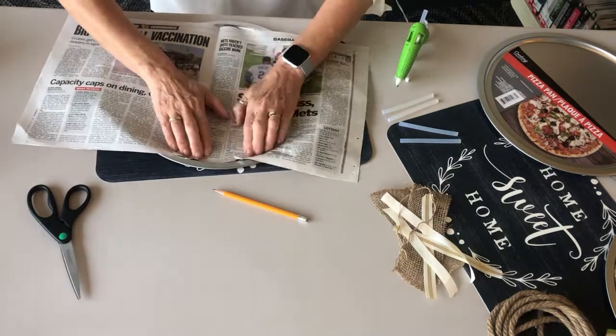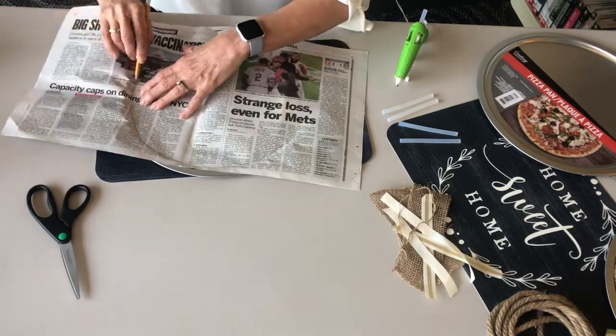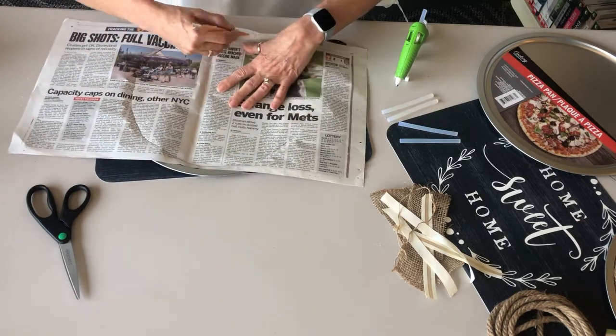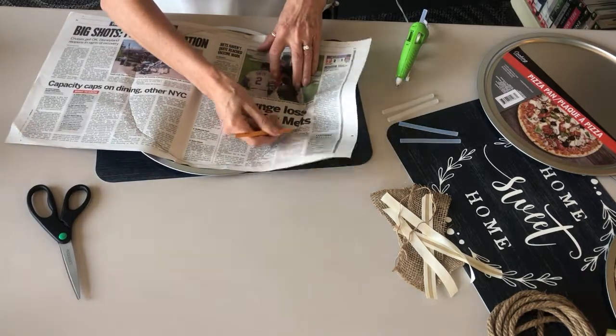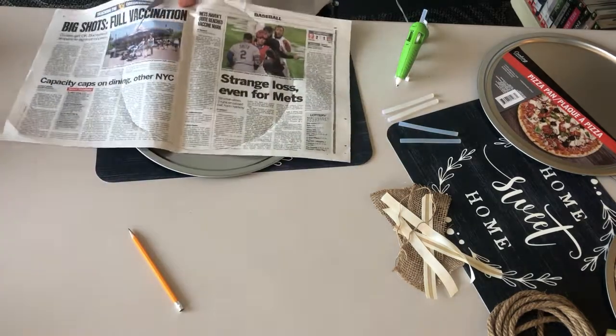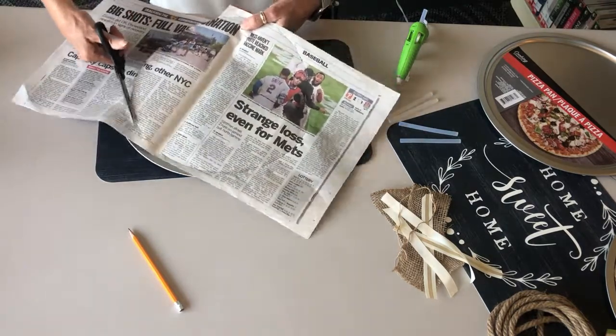Trace the interior of the pan on a piece of paper. I use newspaper. Cut out the circle to use as a template to cut out the image on the placemat.